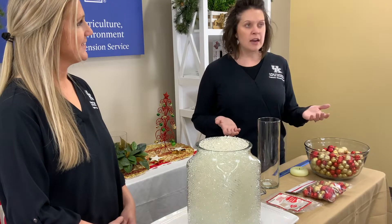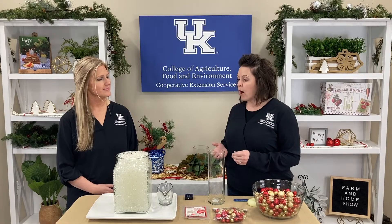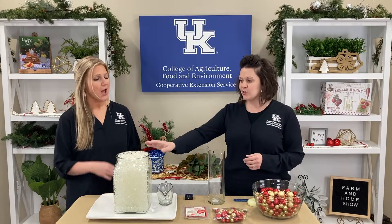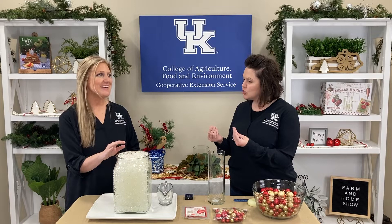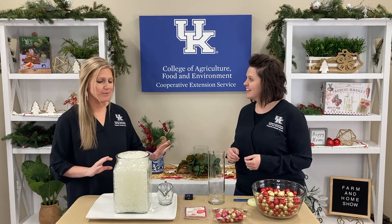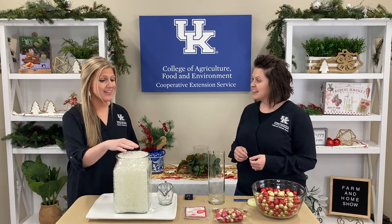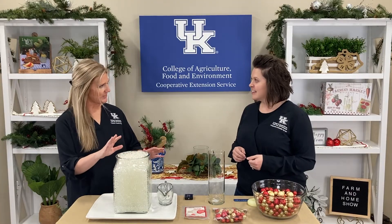It's an exciting product for a lot of different reasons. You and I were actually feeling these — they're so stress relieving. One of the purposes is for sensory play for children. They really are soft and kind of squishy. But what are some of the other uses for these water beads?